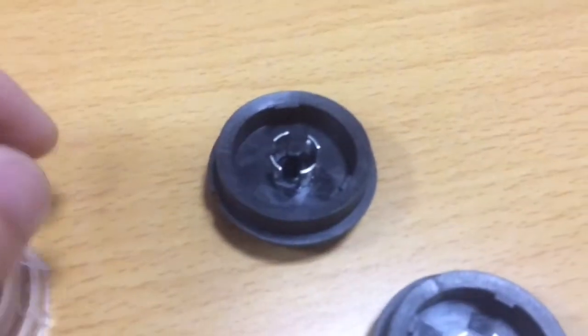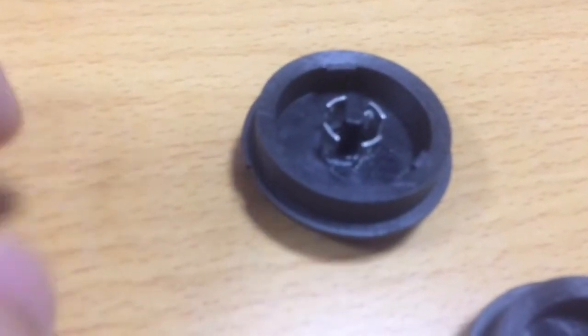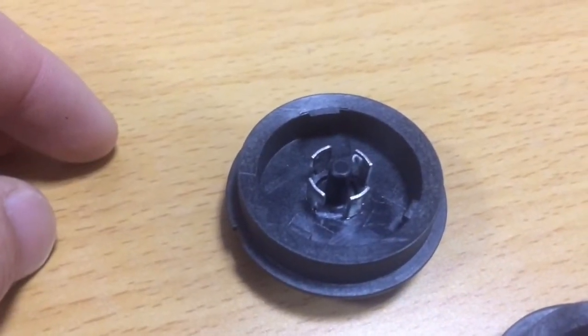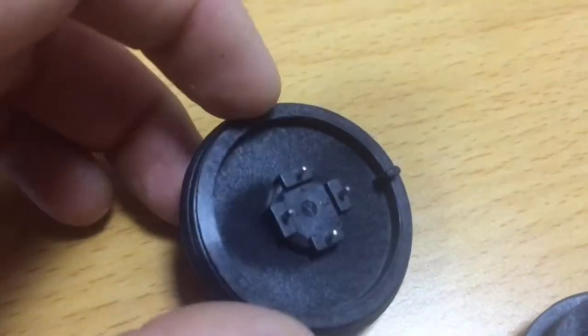Here is the Jaga socket. Per your email you requested that the spec sheet is the TE type. I also send you the dimension for this Jaga, our product. You can see clearly in the video.